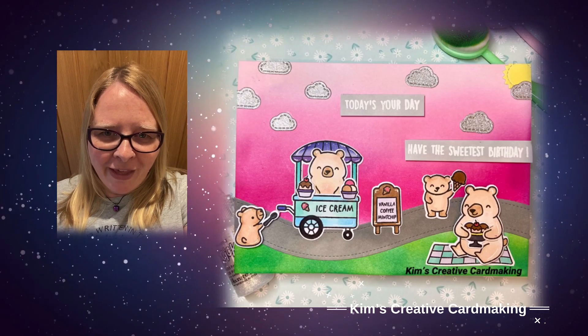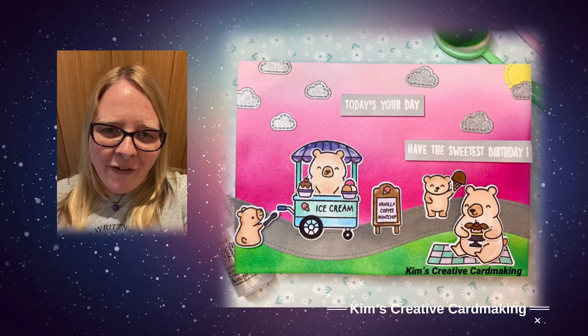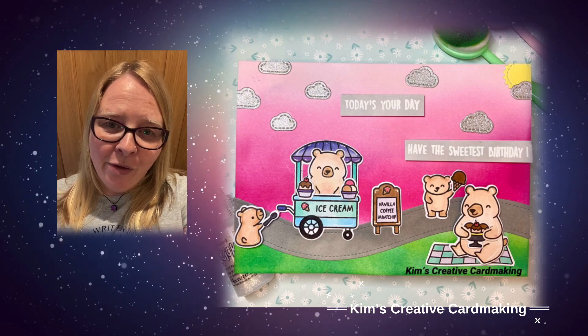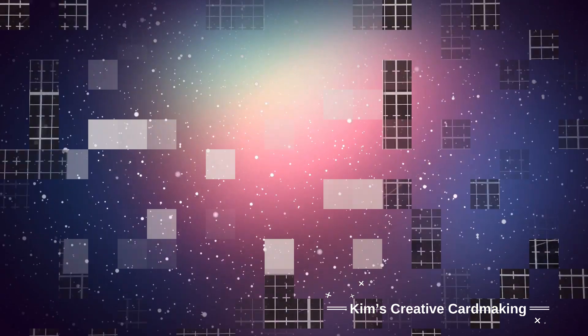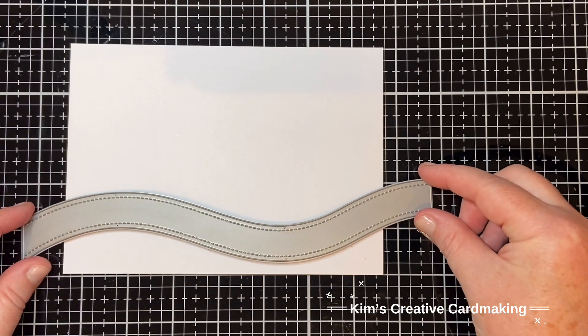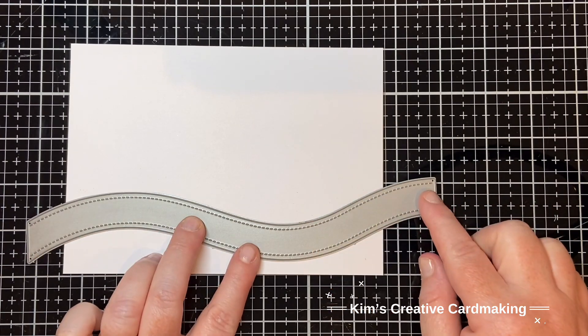Hey crafters, thanks for joining me in this video. I'll be making a fun pastel themed card with all the new Lawn Fawn. Hope you enjoy! In this card I wanted to add a fun road on the bottom of the scene.